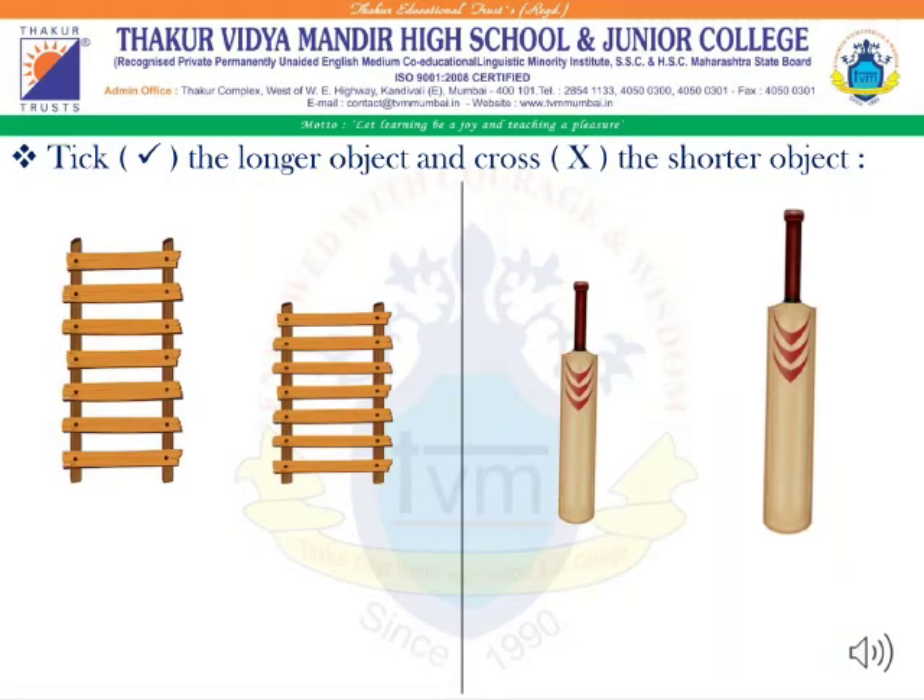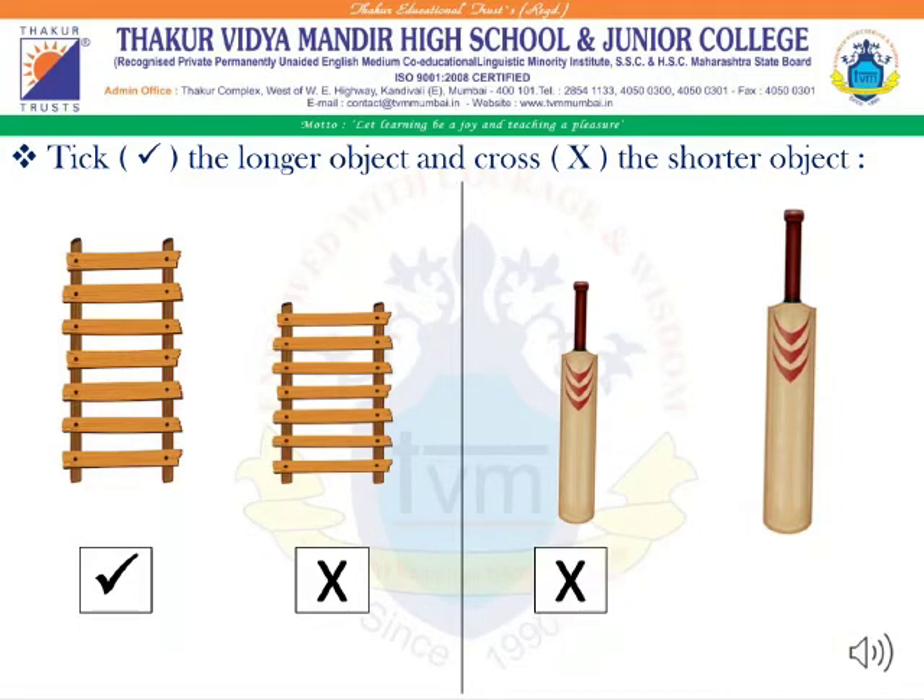Now, students, moving further towards our exercise. Take the longer object and circle the shorter object. Here, the first ladder is long and the second ladder is short, whereas here the first bat is short and the second bat is long.